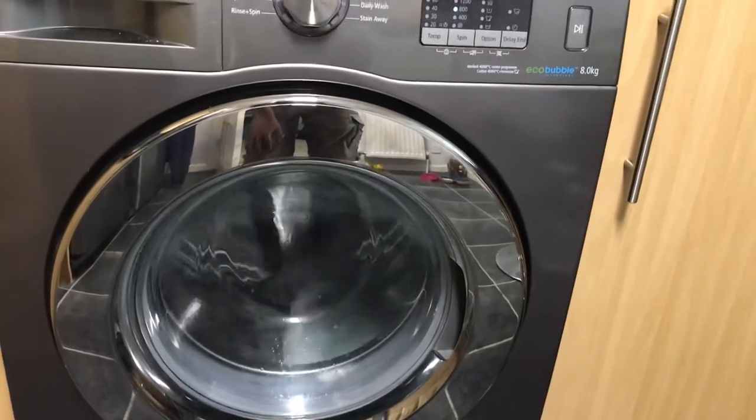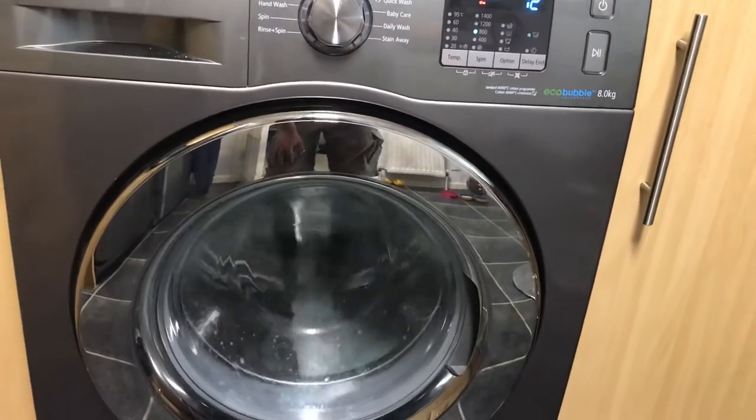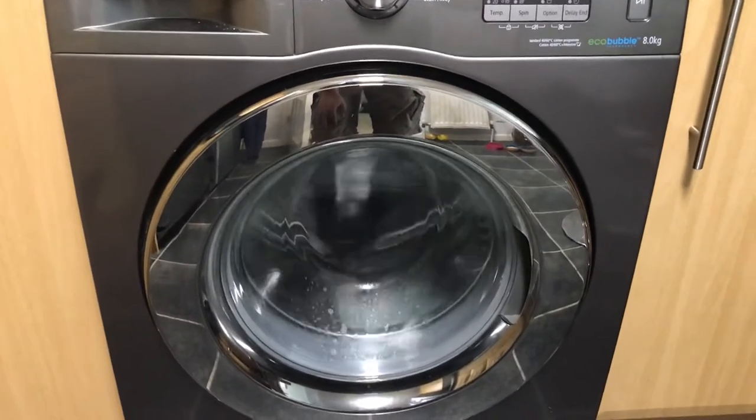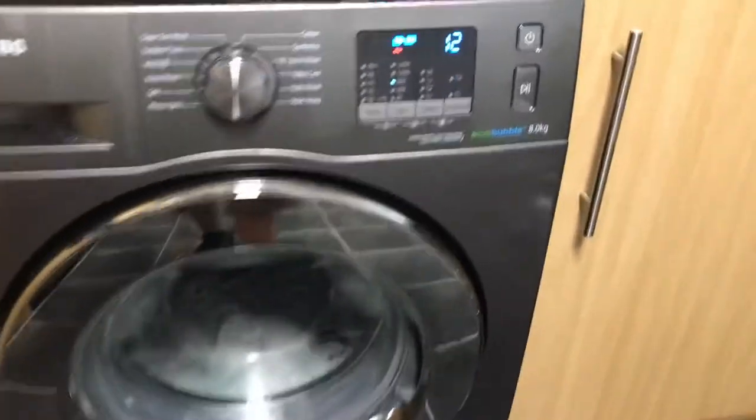There's only a tiny bone — 15 minutes, that's alright. Eco bubbles on. This is my neighbour's Samsung, eco bubble. What's the model number?